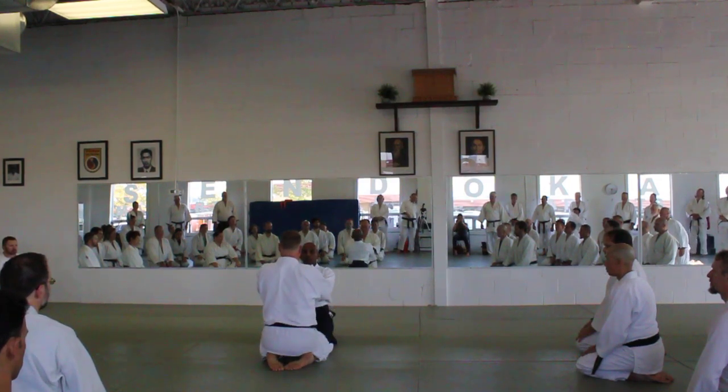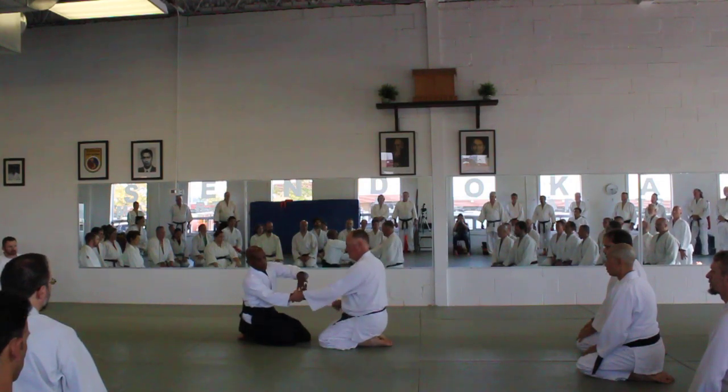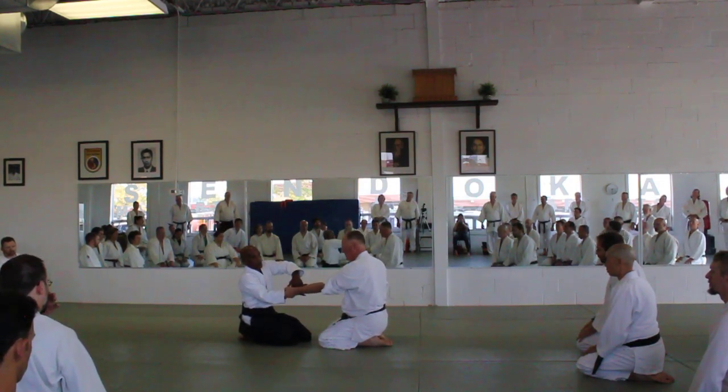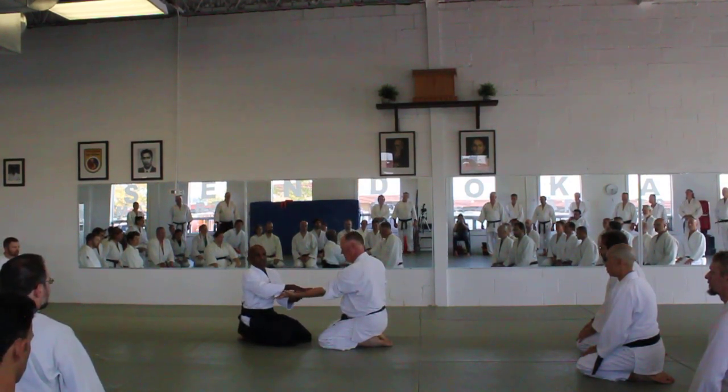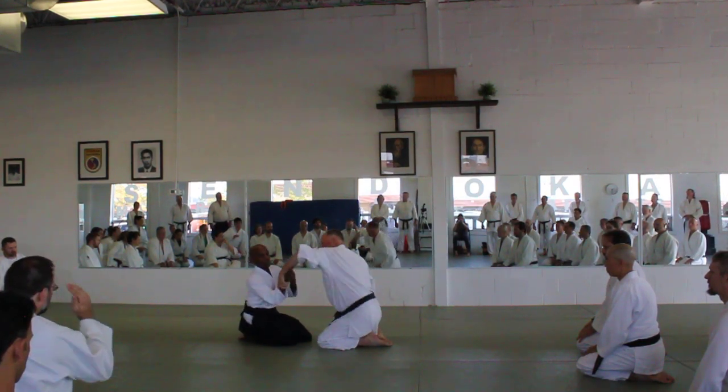First, to blend with your partner. And to blend with my partner, I need to make sure that this part of my hand and this part of Yuki's hand stay together. I've lost it — that's what I want.